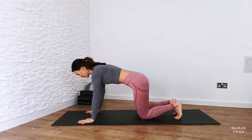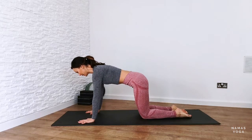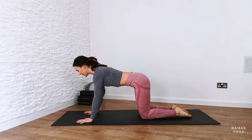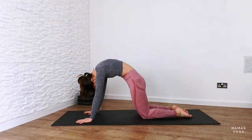So whenever you're ready, you want to make sure you've got shoulders above wrists and hips stacked above your knees. Relax your feet there behind you, letting your toes point away. Push away the floor, navel to spine. Start rounding the back here into your cat stretch, letting your head drop down and your tailbone move towards the backs of the knees.